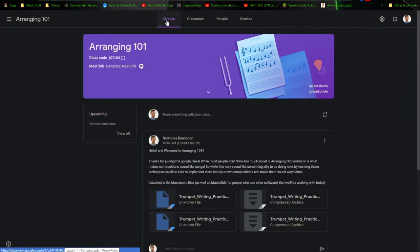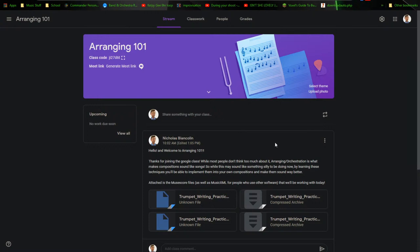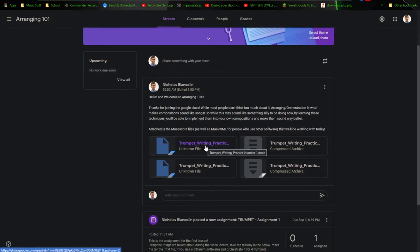Alright, we got one student so I'm going to keep going now. Remember the class code is right here — I'm going to read it out for you: J-I-2-7-D-6-T. It's also in the chat so you can copy and paste it from there. When you're in here, you're going to want to download Trumpet Writing Practice number one and Trumpet Writing Practice number two.